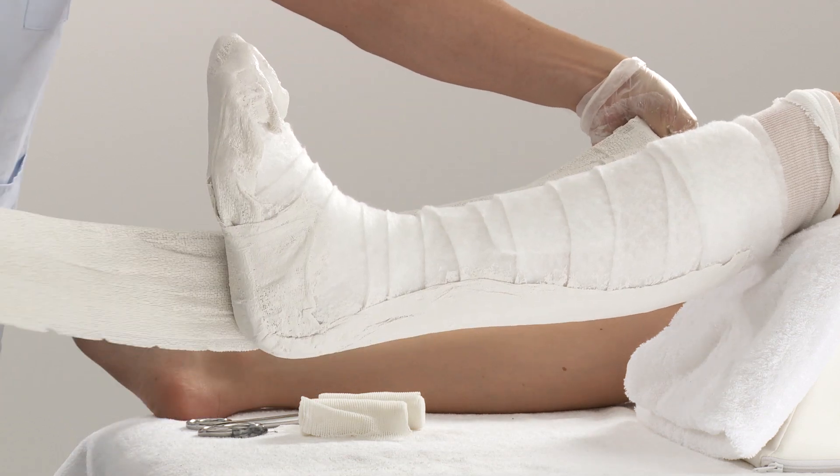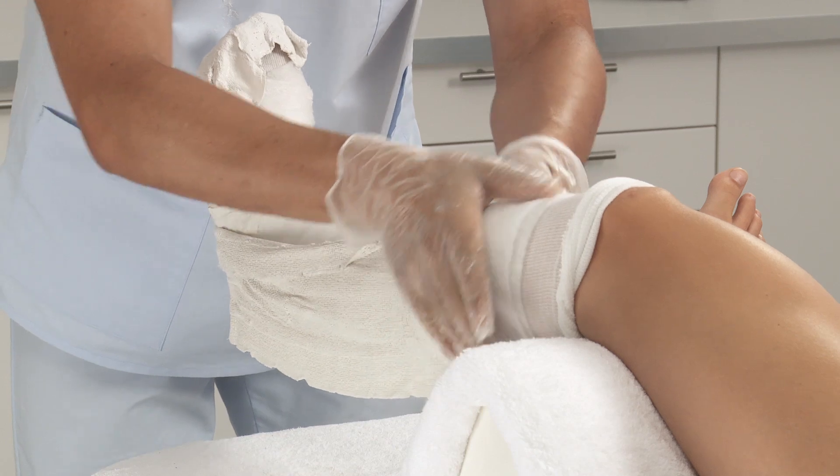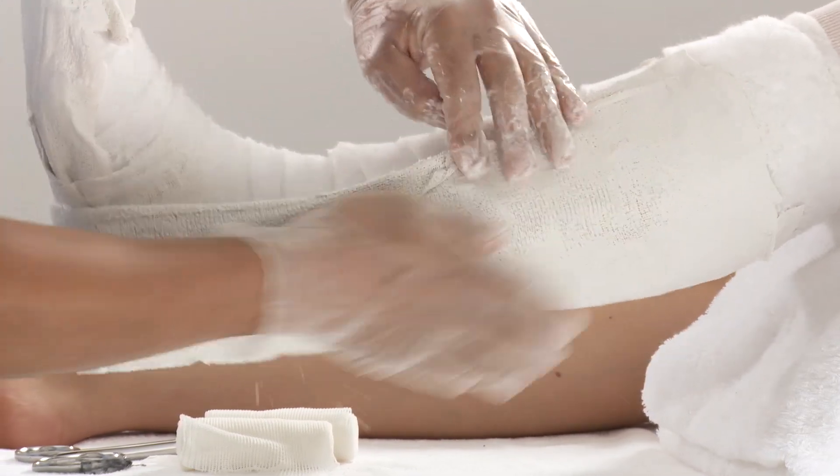Apply a second activated splint from the lateral side, around the sole of the foot, to the medial side. Smooth down.